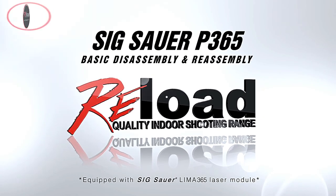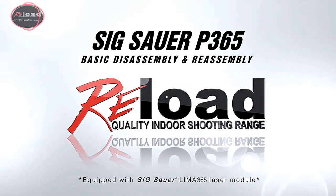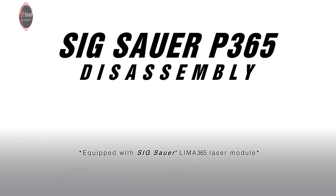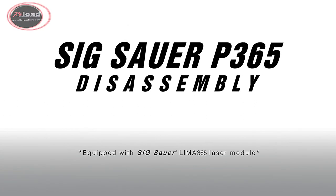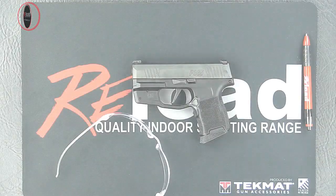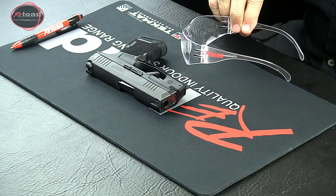The Sig Sauer P365 Field Strip and Reassembly. Before beginning this procedure, there should be no ammunition in your work area. And remember to wear eye protection.